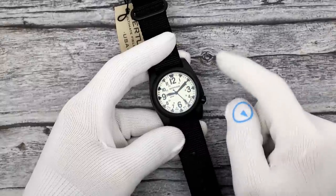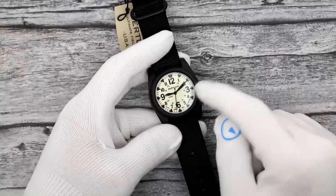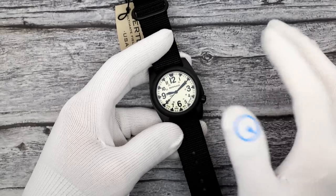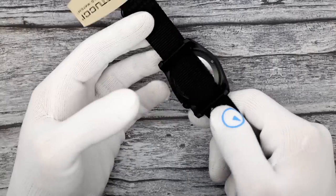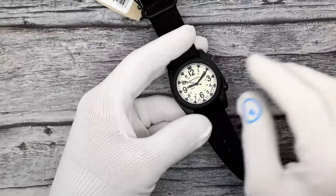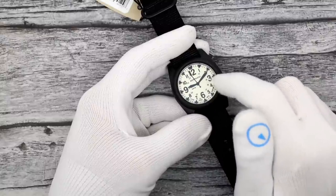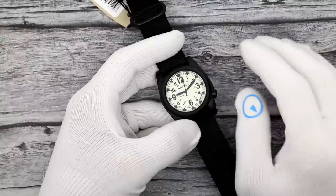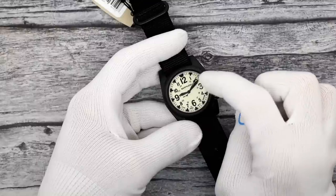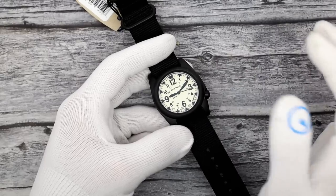The first watch, going in price order, is the Bertucci A2S Ballista at $345, model number 11122. They make a few of these A2S Ballistas with the full lume dial — this is a relatively new release, out within the last four to six weeks. It features an IP black case, and IP black cases with lume dials obviously work so well together because of the contrast. This is also the only watch today featuring X1 lume — Superluminova's top grade, with the most luminosity.